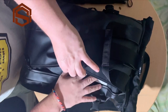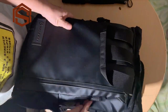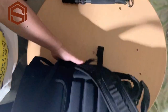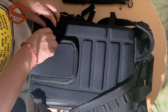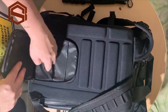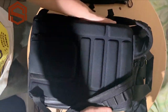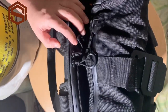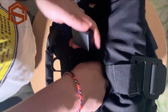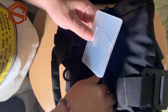There's one zipper here for the memory card, and you can put your tripod or monopod on the back side. You have another small zipper on the back where you can put things like your passport, some small documents, or IDs.